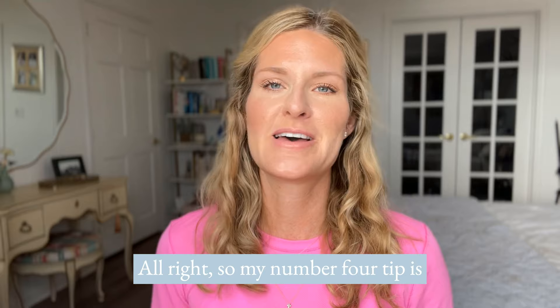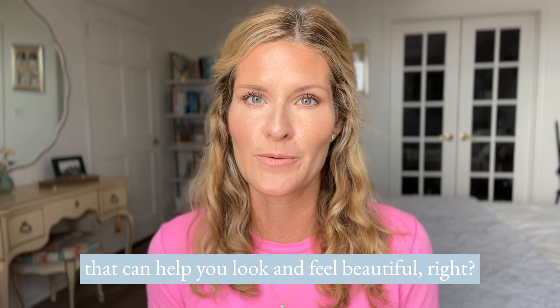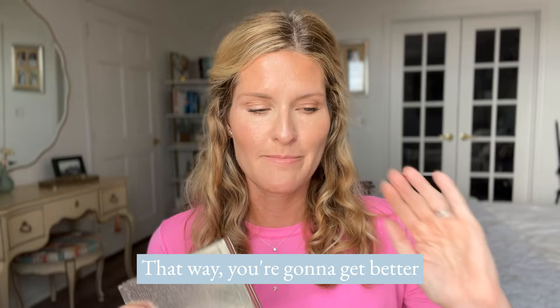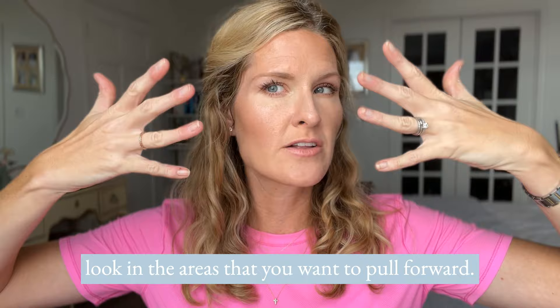My number four tip: practice makes perfect. It's never going to be perfect right away, so don't feel like you have to have it all together. This is meant to be easy, simple, fast makeup that can help you look and feel beautiful. The best way is to give it seven days of solid practice — you're going to get better and better each time. You'll learn the different areas you like to highlight, creating that shadow where you want your face to recede and that brightening look in the areas you want to pull forward.